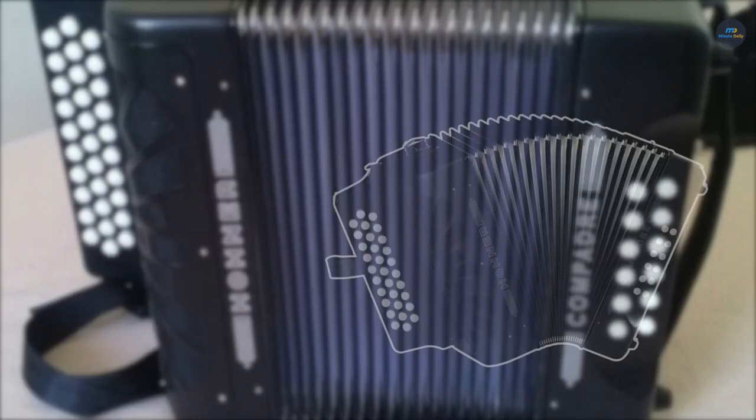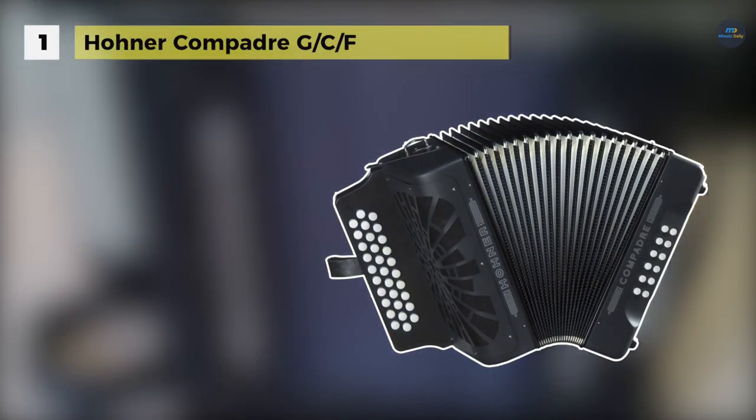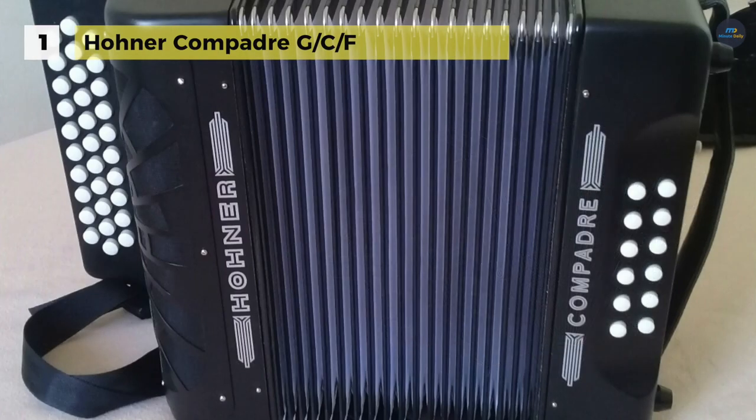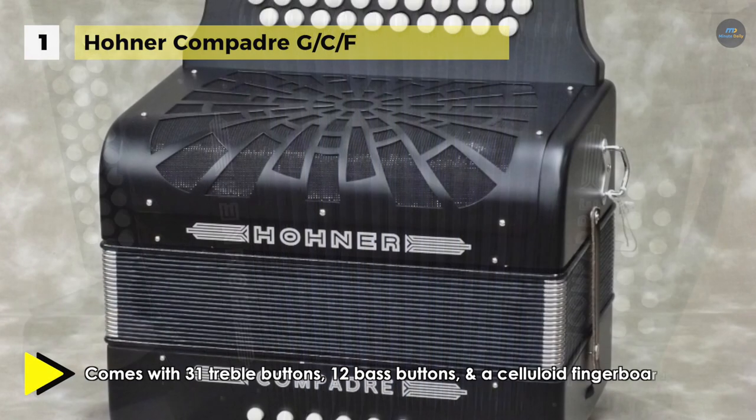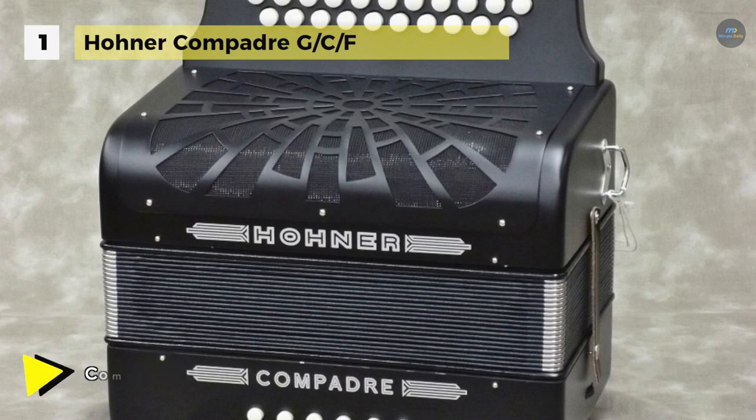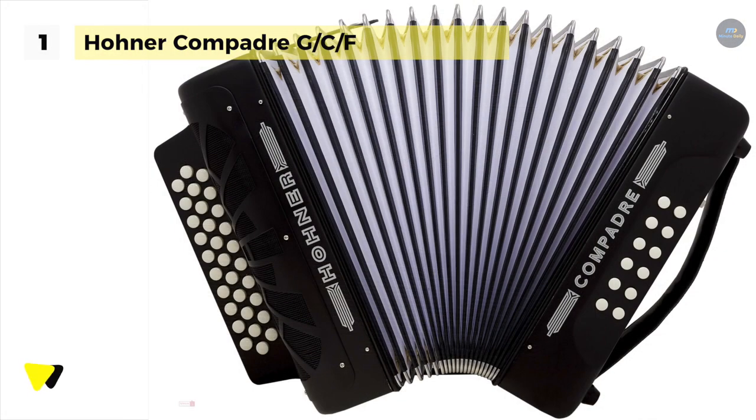Holding the first place among the list of best accordions, we have the Hohner Compadre G-C-F. It comes with an adjustable bass strap and redesigned wide-open grille, which allows for higher volume. It has 31 treble buttons, 12 bass buttons, and a celluloid fingerboard. The meticulous craftsmanship and the selection of the finest materials guarantees a consistently high standard of production.